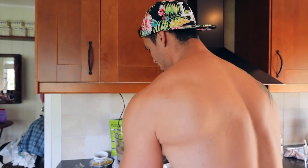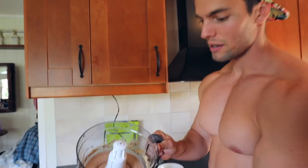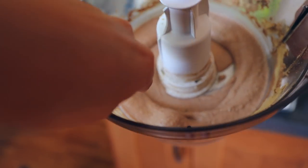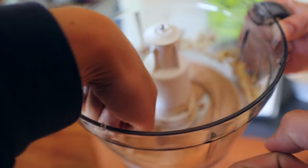Alright, it should be done. Let's check out the consistency right now — you can see it's pretty spot-on. Depending on how frozen your banana is, the texture will vary. Catherine checks the consistency too. What do you think? It's like a perfect soft serve.